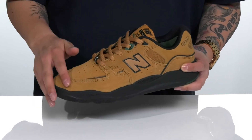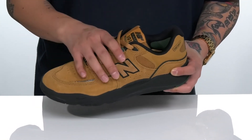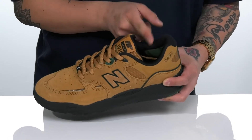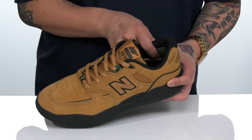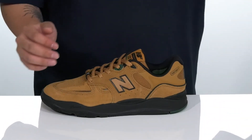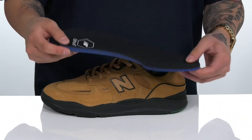It features triple stitching at the toe for added durability, under layer protection, and a unique lace-up design that provides a secure fit right where you need it. There's padding on the tongue and collar, and it also features a phantom fit design that's going to provide a more locked-down feel around the foot.